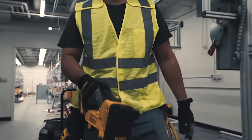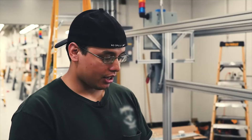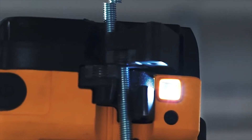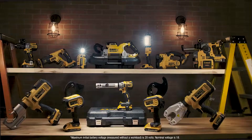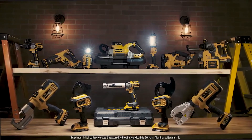Cut overhead threaded rod without chips, sparks, or burrs. No exposed blade. I like how easy it is to use. I like the way it cuts all-thread. I'm actually really shocked at how clean it cuts, and I really like the tool. This is innovation — designed with safety and productivity in mind. All part of the 100-plus products in our 20-volt max system. Innovation for the trades by DeWalt.